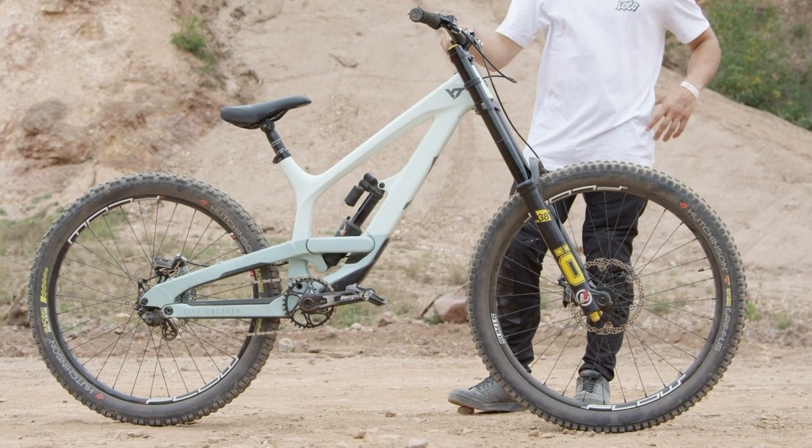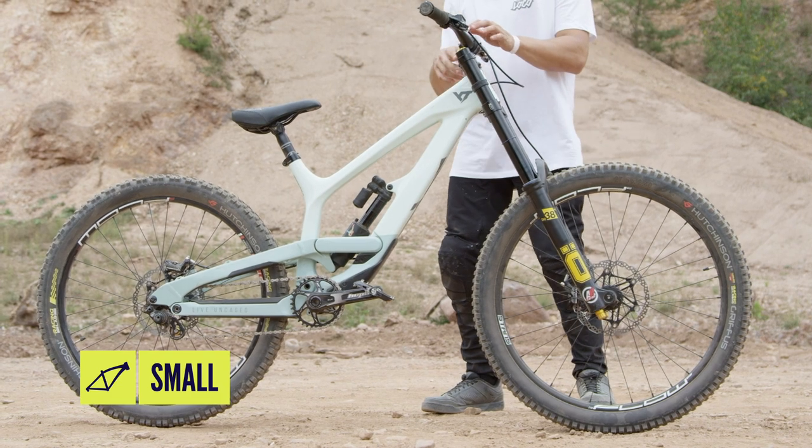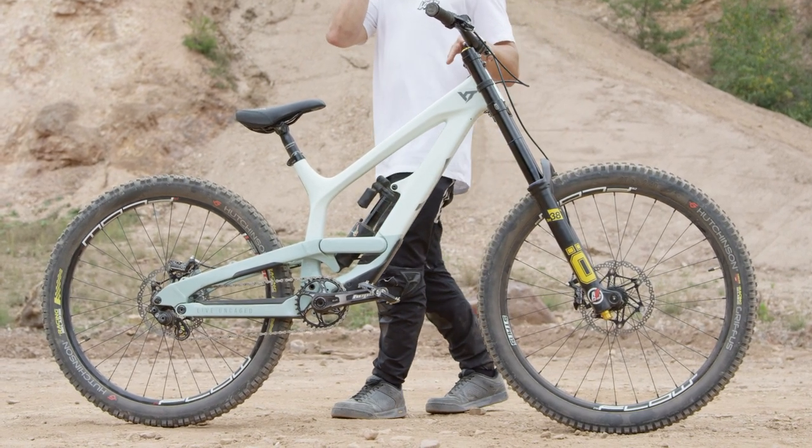As with all pro bikes, we're going to check out the frame first because that's what everything hangs off. Adolf uses a YT TUEZ and it's a size small, but it's a little bit different to the regular ones out there. This is the carbon frame — high modulus carbon with 200 millimeters of suspension. It's got a four-bar system, so it is very active on the rear end, although he runs his slightly different.